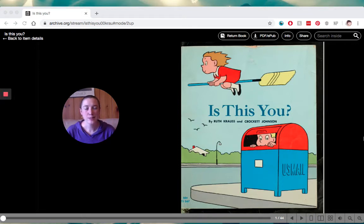Hey everybody! This book is called Is This You? and it's by Ruth Krauss and Crockett Johnson. It's actually not just a book, it's an activity too. So before we start, go and grab some paper and something to draw with, because there are drawing activities as we go through this book that are kind of fun and will help you make your very own book.